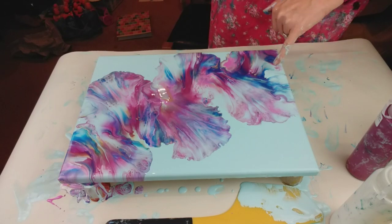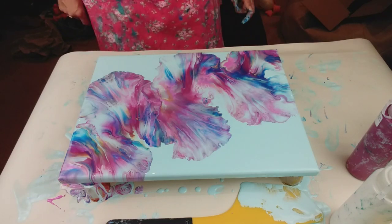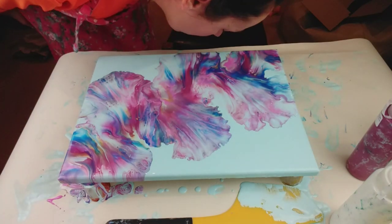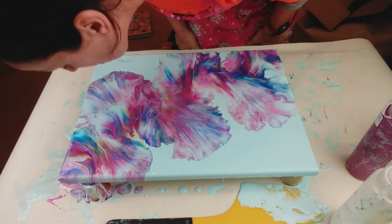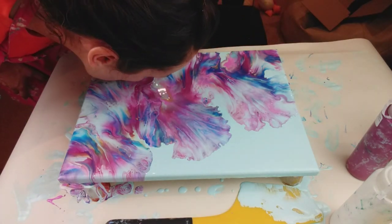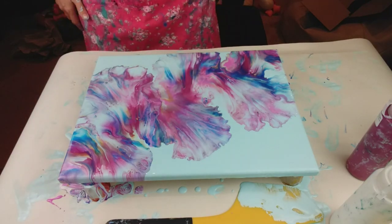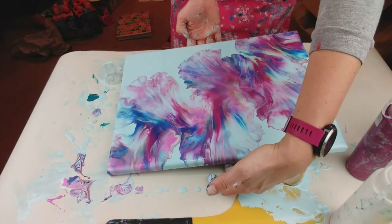That's worked — look, I've actually just now hidden that massive gap. That's gone over the edge, which is the same as this side, so it actually matches now — so I'm actually pretty happy with that. Just going to soften some of these other edges.